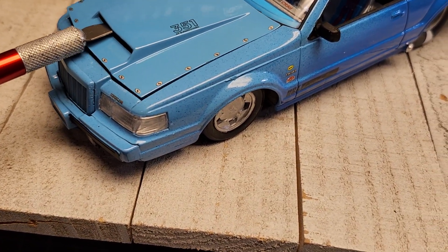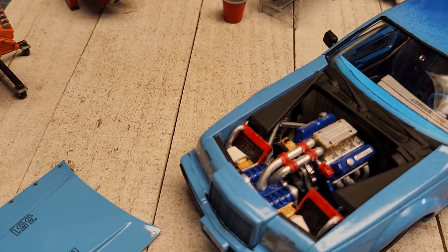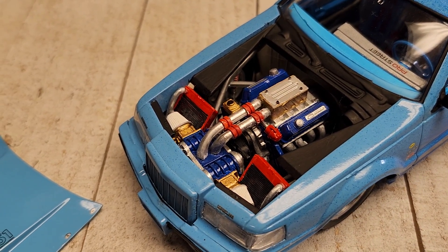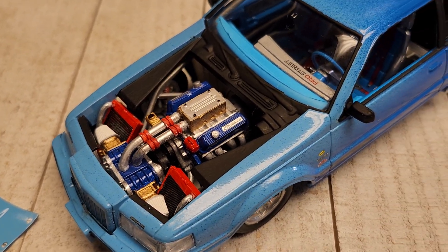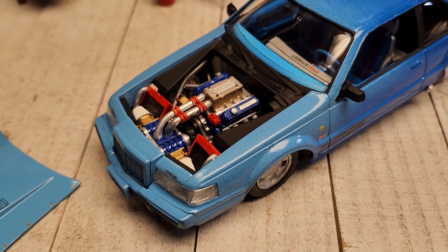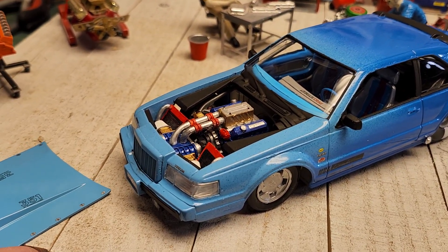There we have the engine compartment, which I thought was a really, really cool engine compartment. Yeah, it turned out pretty good.